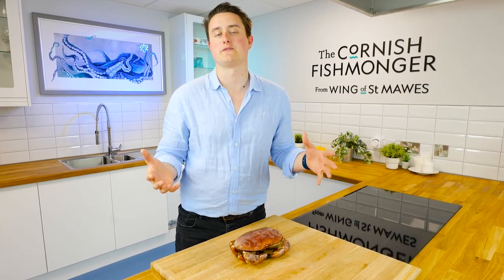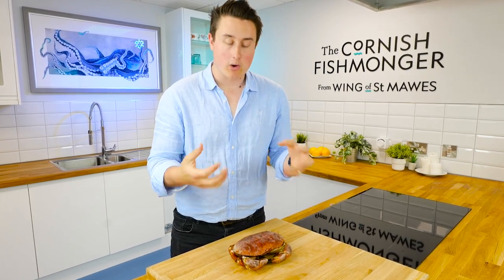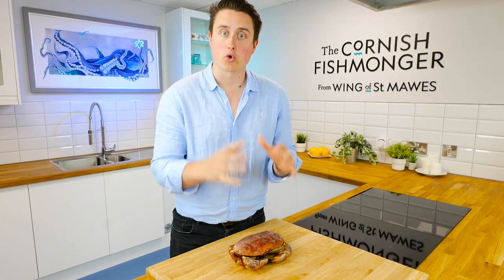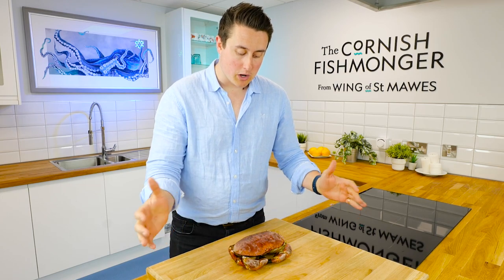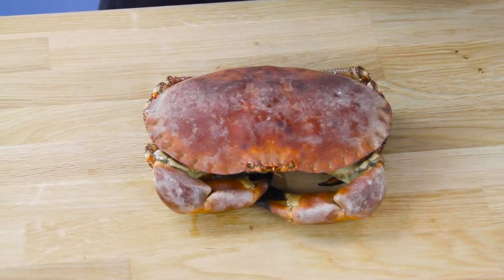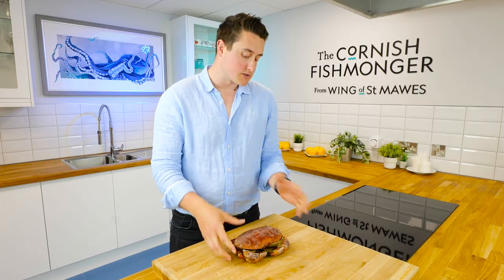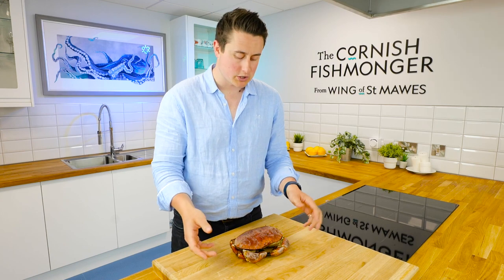Hi, I'm Jack, the Cornish Fishmonger, and welcome to the Cornish Fishmonger's Kitchen. I thought I would just share with you how I would dress one of our Cornish crab. I've got a cooked Cornish crab here — this is how it'll arrive with you. This is probably a medium-sized crab, so I'd say one nice, big, generous portion.